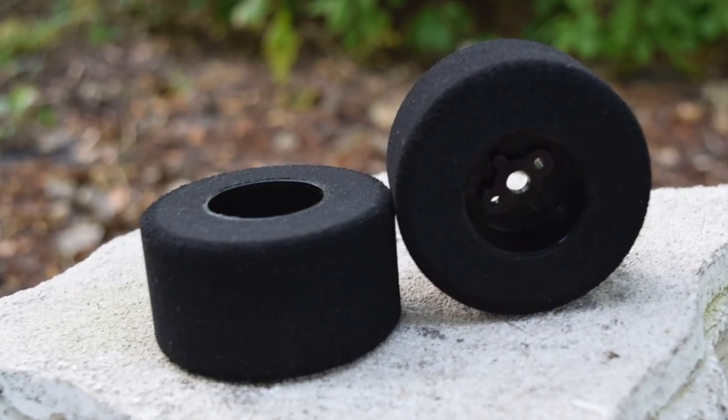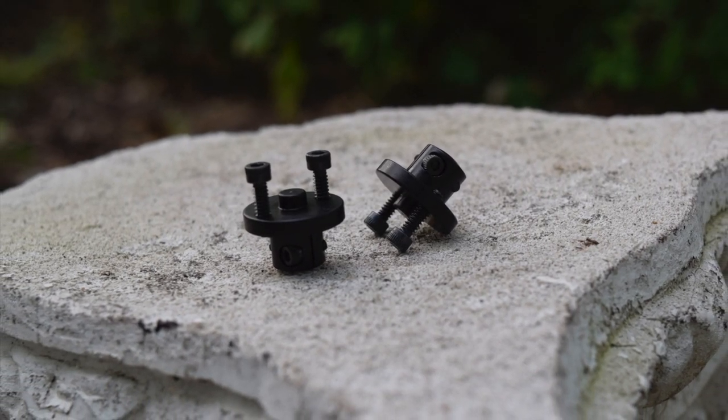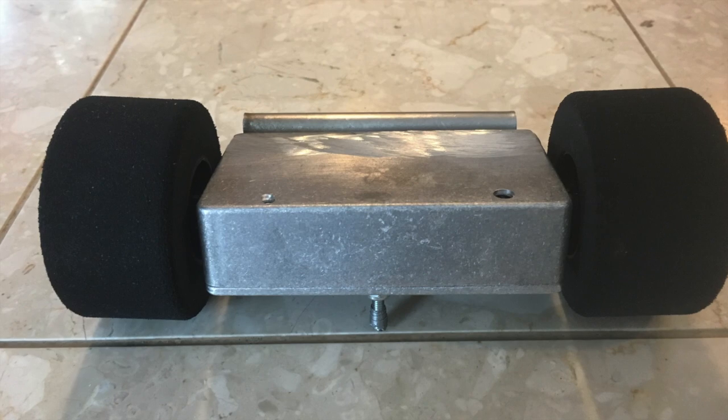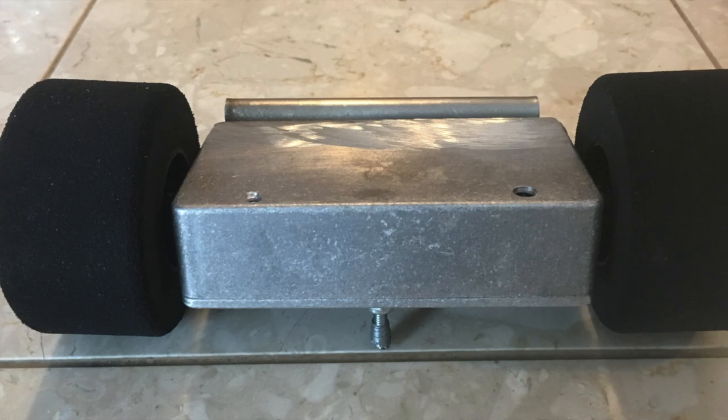The wheels are Bokkit's foam wheels, held on with their mounting hubs. These were chosen because they provide good traction and fit the shafts on the gear motors. Because the walls of the enclosure are slightly angled, you end up with some canted wheel action, which isn't necessarily a benefit, but it looks cool.